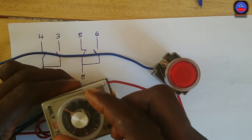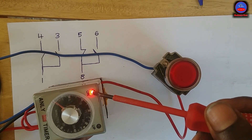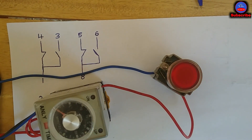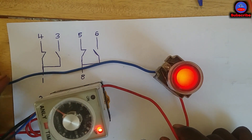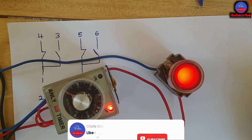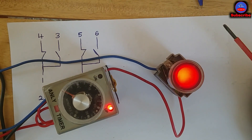I've set the timer to 20 seconds. Turning on the breaker — the power light is on and it is counting. After the preset time, this side will close and the light will come on. I've seen it! So this is a simple on-delay timer using an analog only timer. Please kindly subscribe to the channel, like the video, put down your comments, and share it with your friends. See you in the next tutorial — thank you!